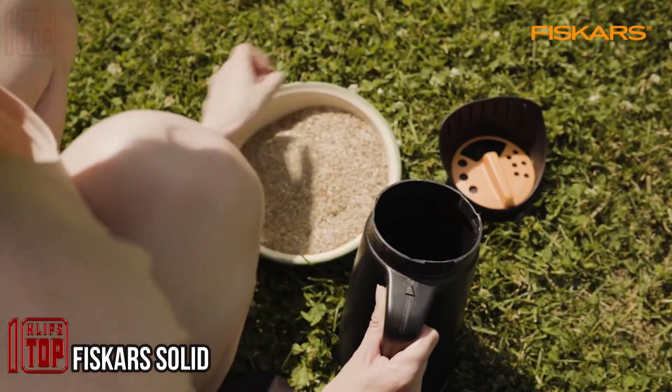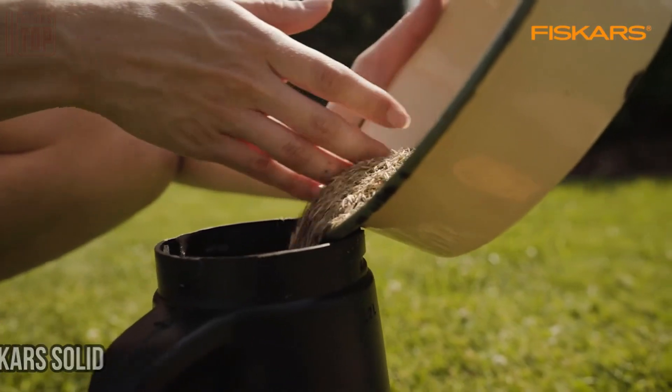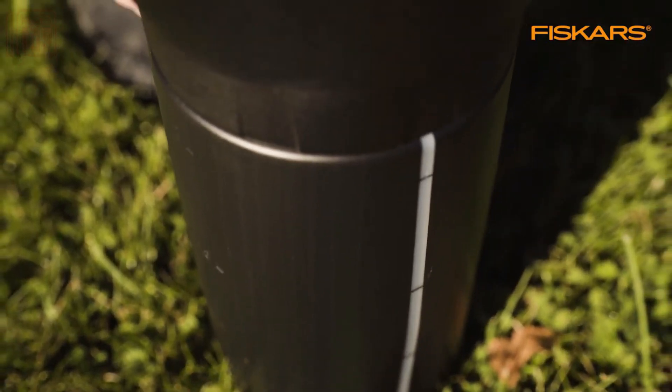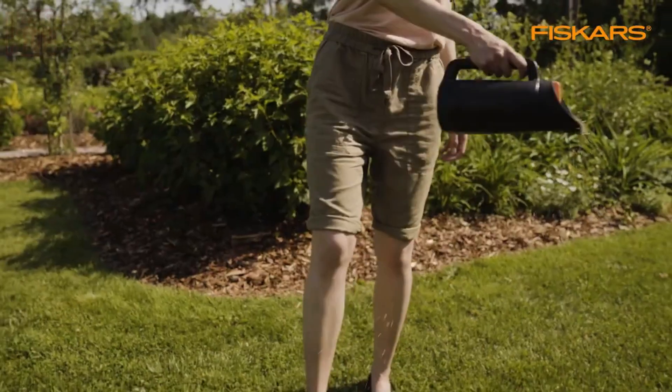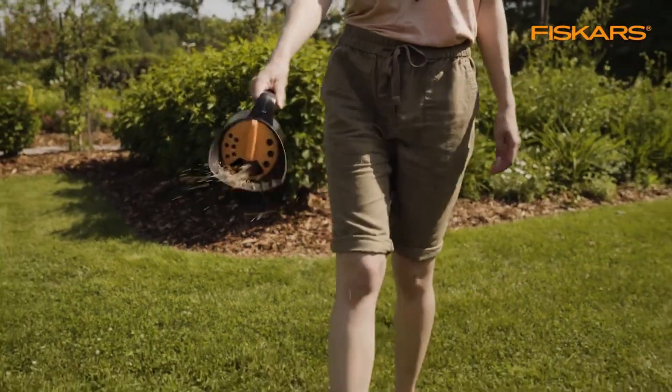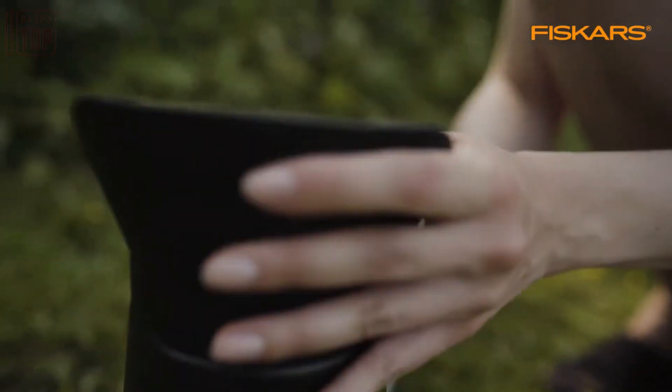The creators of this spreader offer a simpler yet highly useful system. This device is perfect for even distribution of loose materials like sand, salt, fertilizer, or seeds. It can also serve as a watering can. This spreader proves handy year-round — during summer it's great for fertilizing soil, and in winter it helps distribute de-icing agents.